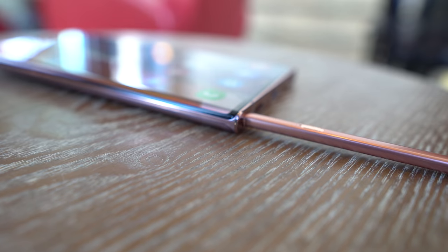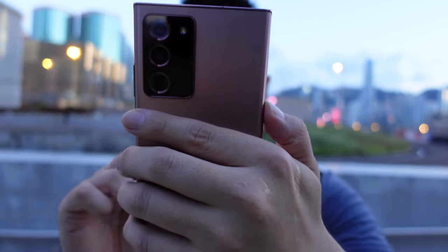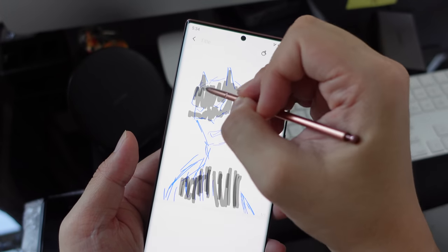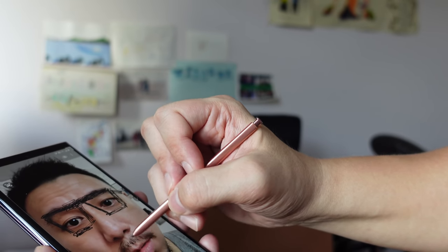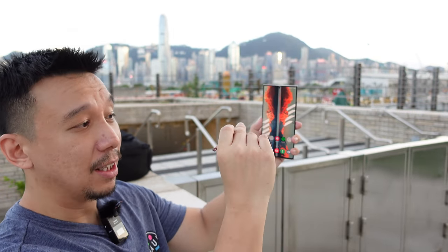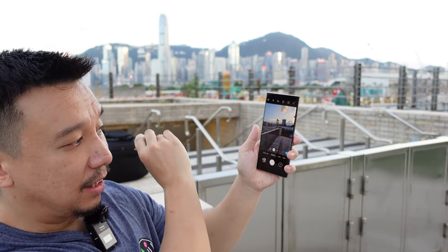Of course it wouldn't be a Note without the S Pen. The S Pen has been moved from the right side to the left side this year, and for the most part it performs the same as before, except for one major improvement and one that's kind of gimmicky. The first improvement is that the latency between the S Pen tip and the screen has been drastically lowered — there's virtually no lag between what you're drawing and what shows up on the screen. That's a major improvement and makes drawing or taking notes feel a lot more natural. You can also hold the S Pen button to launch the camera, switch between the selfie lens or main camera, cycle through modes, and even take a picture by just pressing the S Pen button — that's very useful.